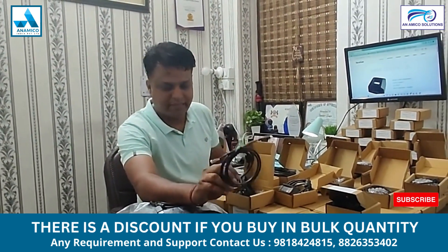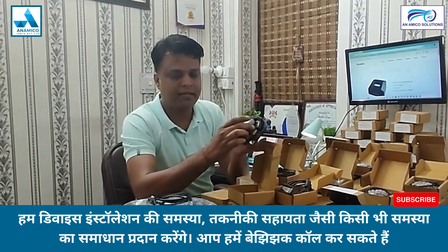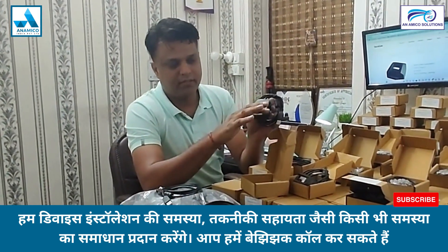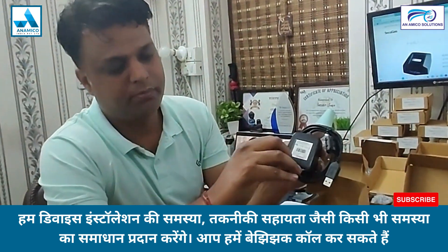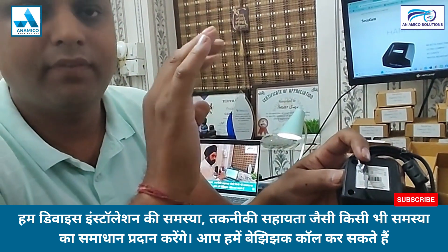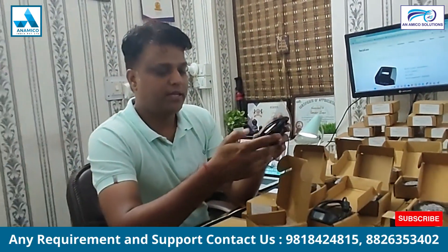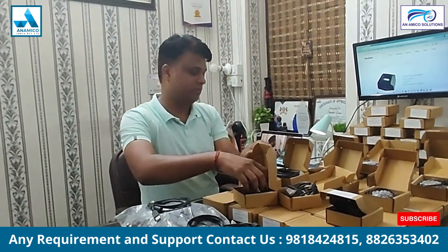There is not much effort needed — just remove it, there are some screws behind it, you can open it and change the cable if your device is faulty.